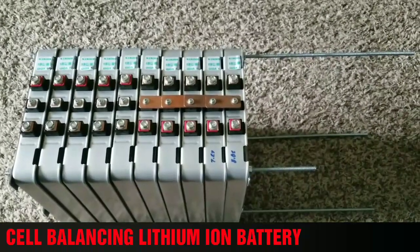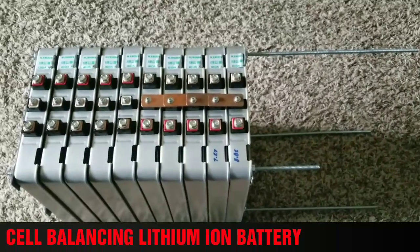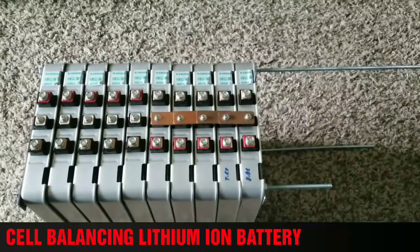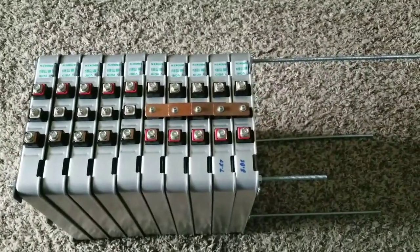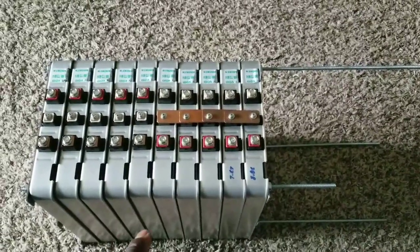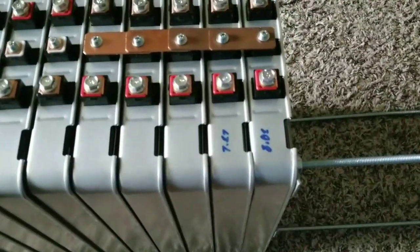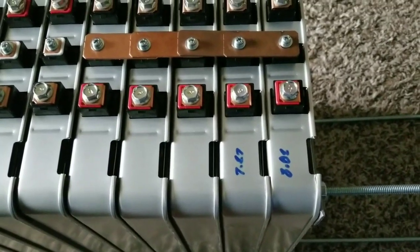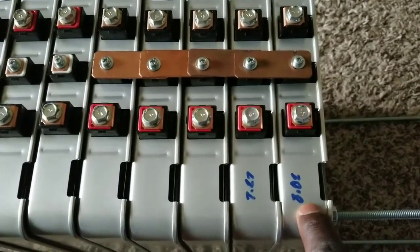Welcome to the command center of JW Solar USA. This is a Nissan Leaf 2012 battery — you've been seeing the work I've been doing here. I wrote this number down so I can remember: when I do the voltage test on these Nissan Leaf batteries, this one was reading up to about 8.02 volts.